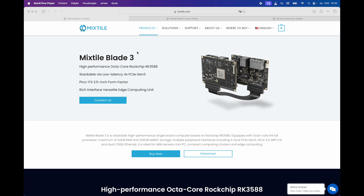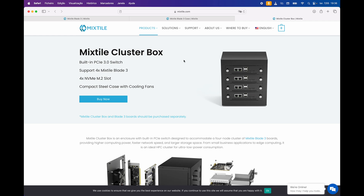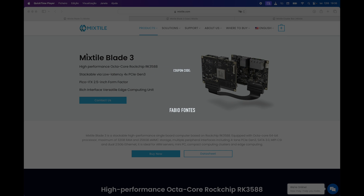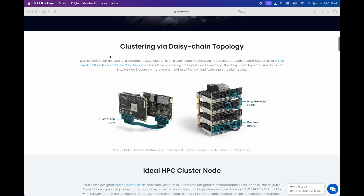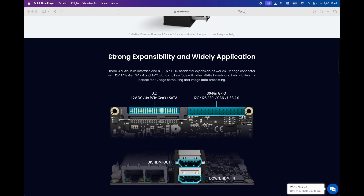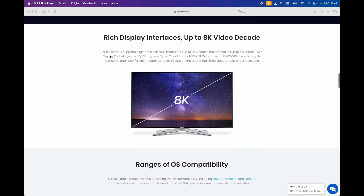If you want to buy a Mixtile Blade 3 board, a Mixtile Blade 3 case, or even a Mixtile Cluster Box, you can use my coupon code FabioFunch to get a $50 discount. Go to mixtile.com and get your discount before it ends. If you have any doubts or want me to check or test anything else on this Blade 3, just leave it in the comments below or simply email me. As always, thanks for watching — see you in the next one.